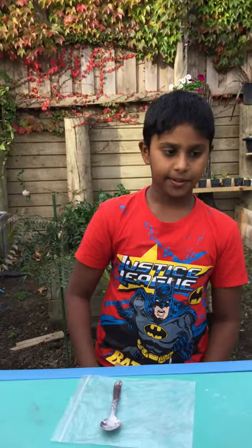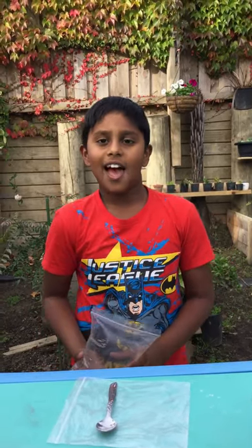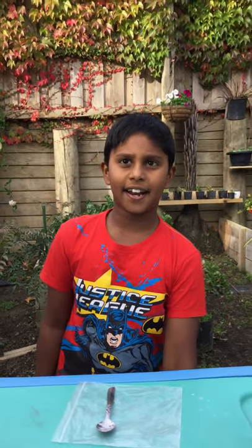Hi guys, today we will be doing the science experiment. First of all, let me introduce you. I am Hisandu and I am 8 years old and I go to Montecilio. Today we will be learning about acid and alkaline.